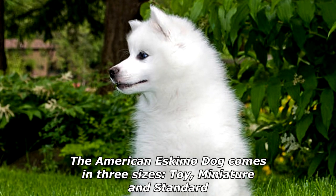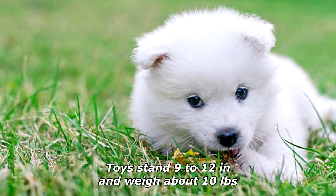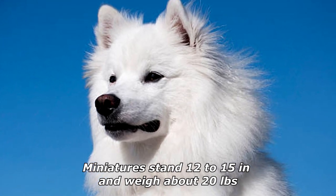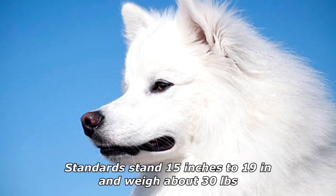The American Eskimo Dog comes in three sizes: toy, miniature, and standard. Toys stand 9 to 12 inches and weigh about 10 pounds. Miniatures stand 12 to 15 inches and weigh about 20 pounds. Standards stand 15 to 19 inches and weigh about 30 pounds.